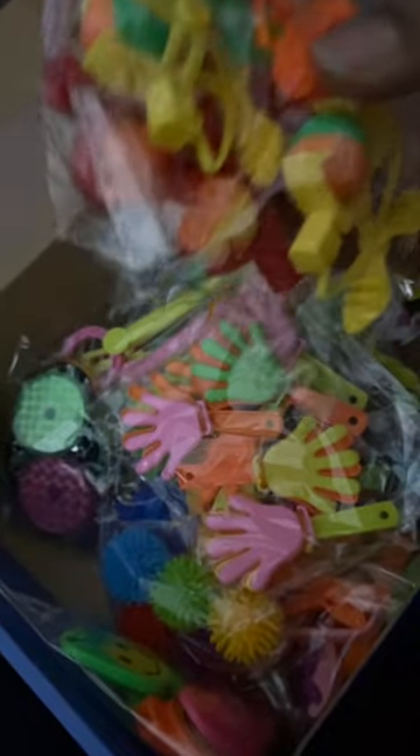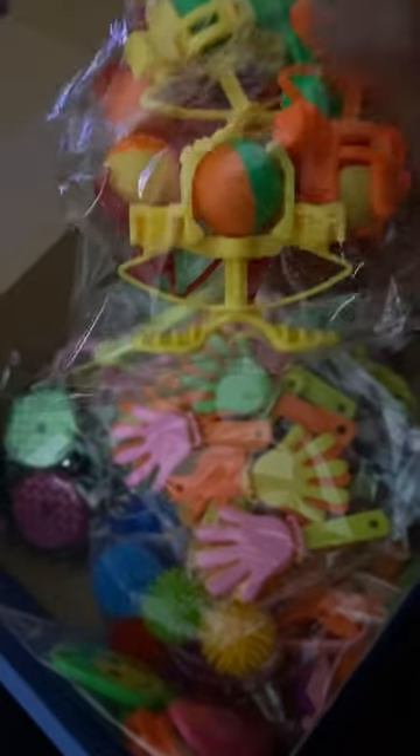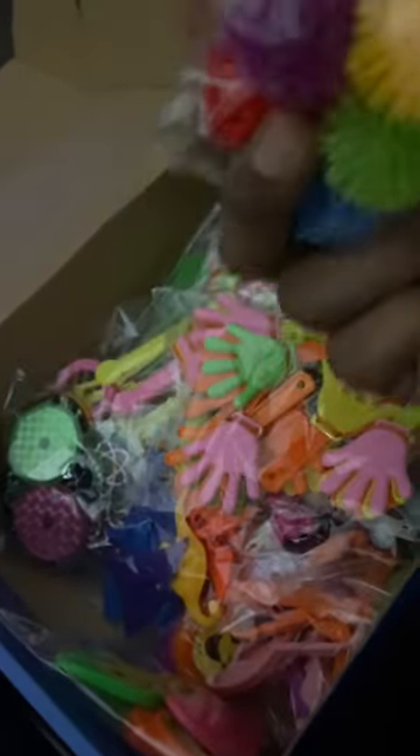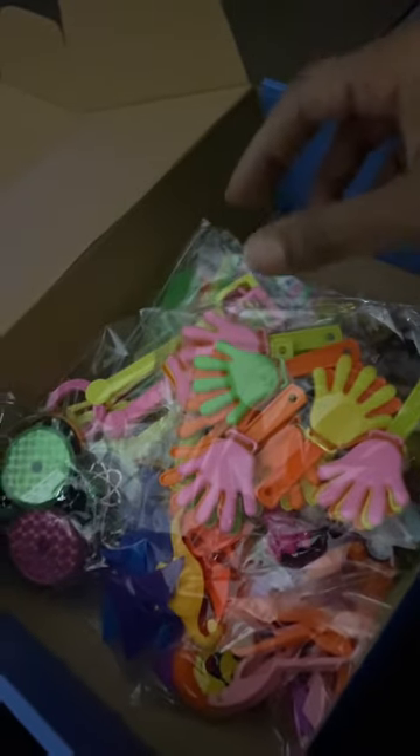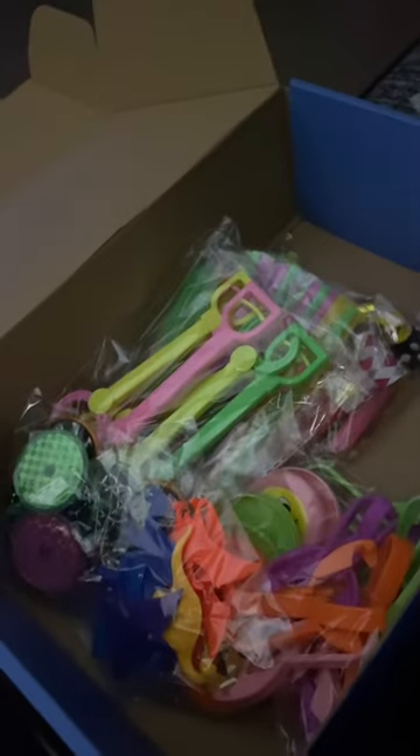Some more stuff that I don't know, but I'm putting it in these bags anyway. The little squishy balls, more noisemakers — because again, it's not a party without noisemakers. That's what y'all kids are going home with. Some clappers, the little pullback cars.